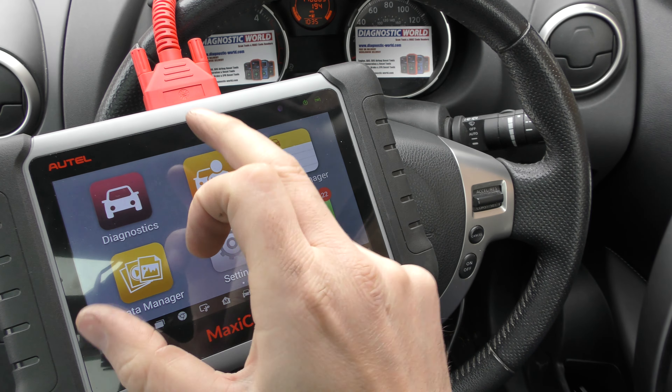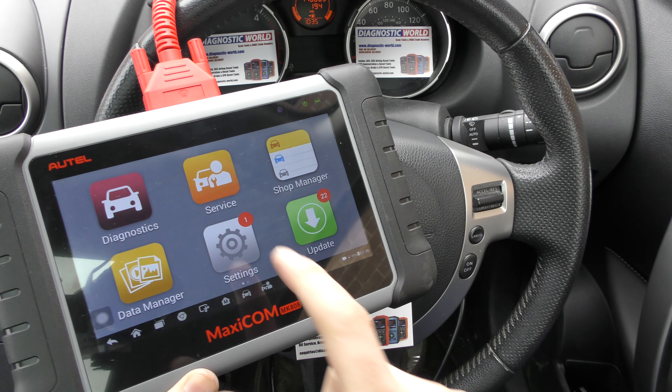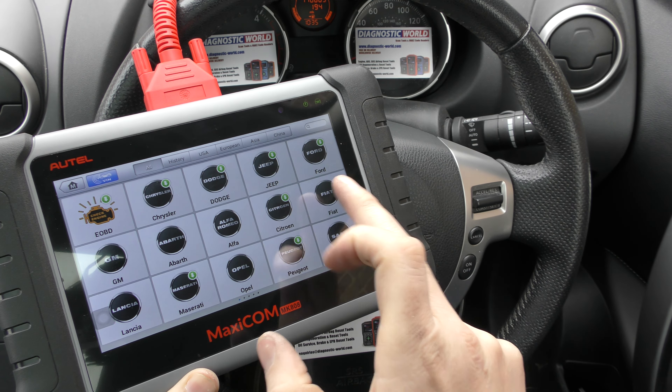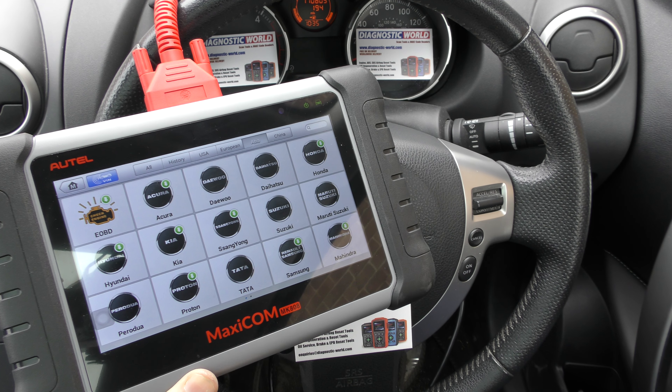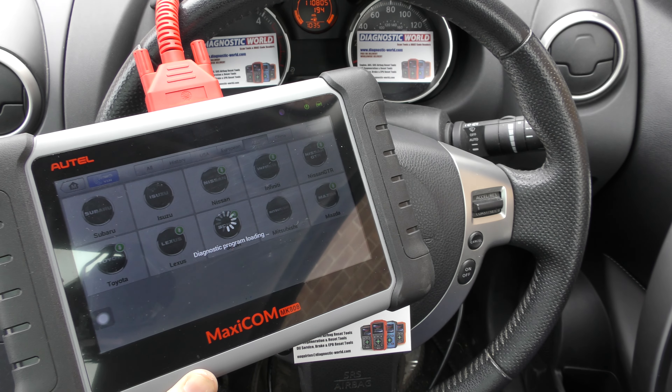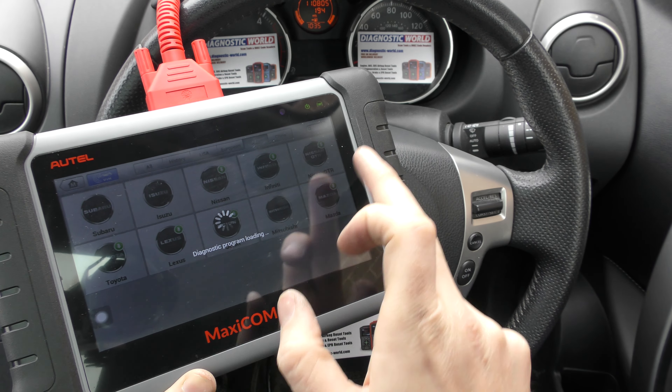Okay, so we've got this plugged into the diagnostic port and we're going to click on to diagnostics. I'm going to select our manufacturer — quickest way is to go to Asia and look for the Nissan logo. We do need to do a few updates on this tool but we'll do that in our own time.